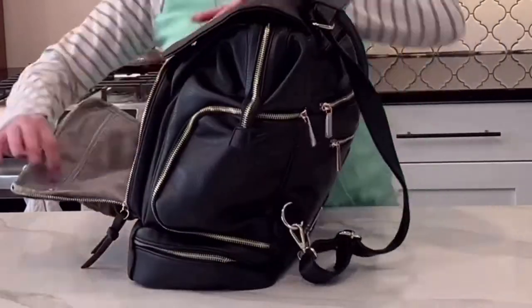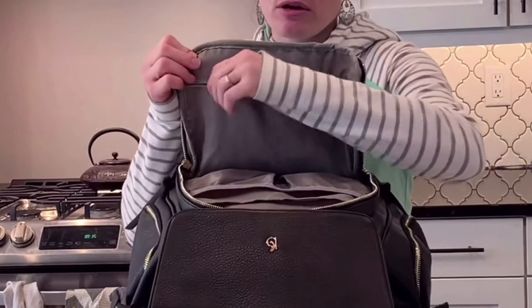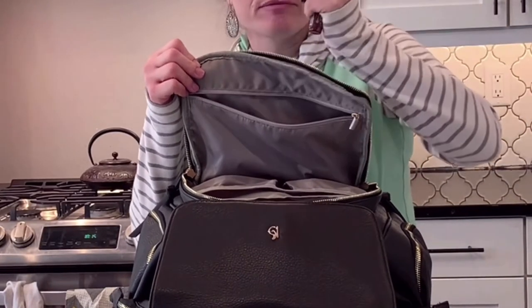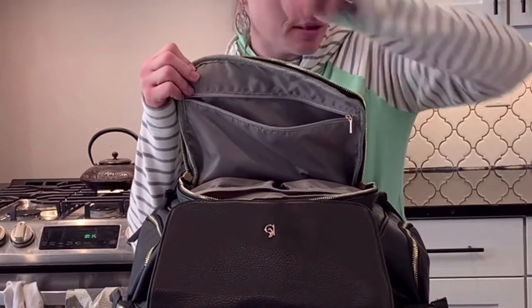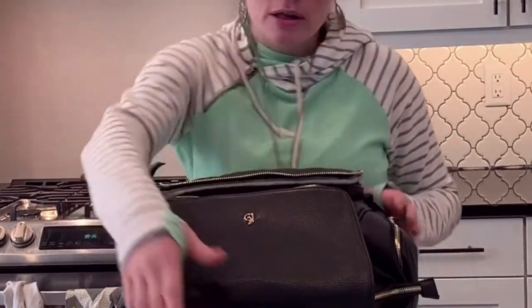On the front of the bag, on the inside of this pocket, there is a zipper compartment. In here I just have a bunch of lip glosses and an Andy's Mint from going out to eat the other night. So that was everything that I had in this front pocket.